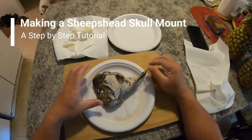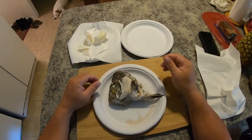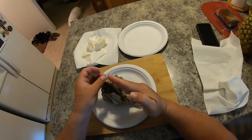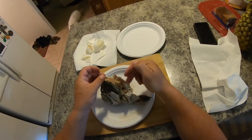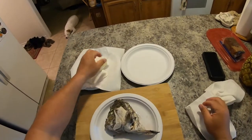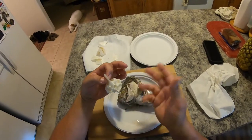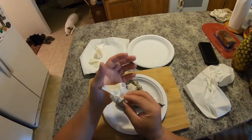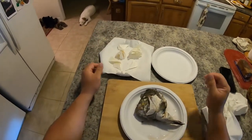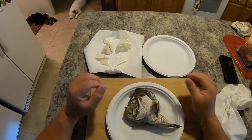The first step in making the skull mount is to remove the head carefully. You'll want to go in at an angle and chop to where you don't hit the skull and damage it. You can see better on this skull that's already been done — you want all the back stuff to be intact because that's part of the skull, and part of the beauty of the mount is that the skull is fully intact and not fractured or cracked in any way.